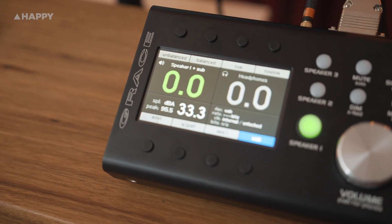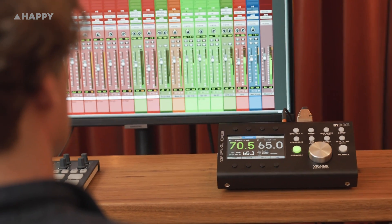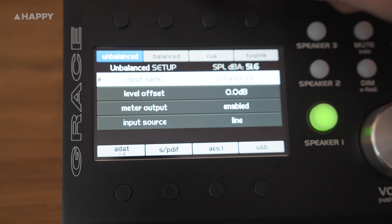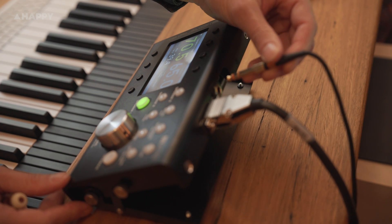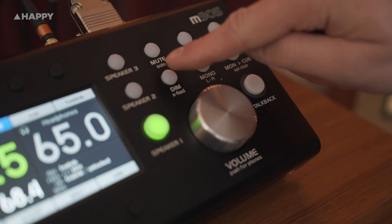A monitor controller is an important part of all decent studios. It essentially forms the backbone of the listening system, controlling audio levels from their sources and routing them out to the studio monitors. With most standard controllers, you'll have a big volume knob, a couple of switches to choose your input feed, a couple of choices of speaker outputs for your main and alternate reference monitors, and maybe a couple of extra options like a mono and a dim switch.